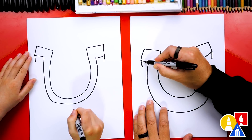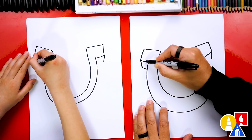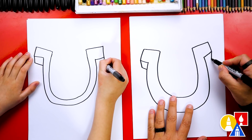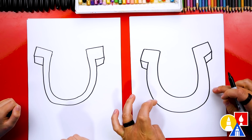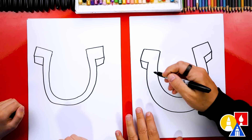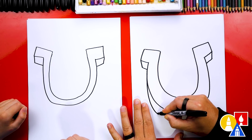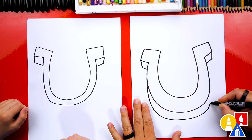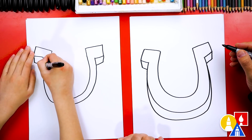Now we're going to repeat this same line down here — we want it to look exactly the same, almost like we copied and pasted it right there. Then we can do the same thing on the right side. Now let's draw the thickness for down here. We're going to start right here on the edge, come down past, so it comes down further, come across, and then come back in on this side. That looks like a horseshoe — it looks super thick now.